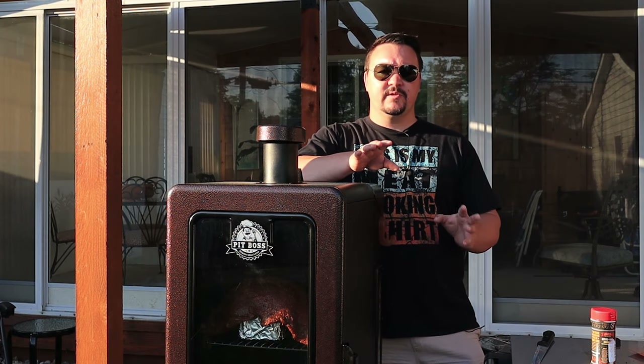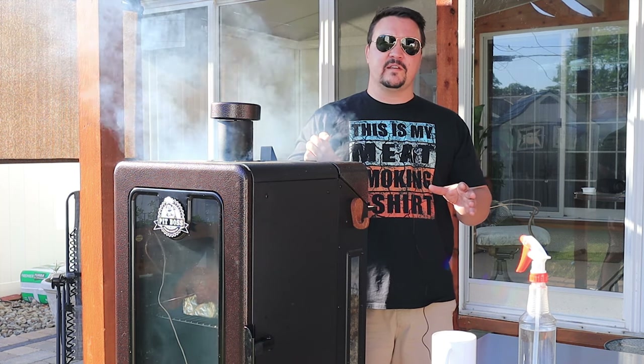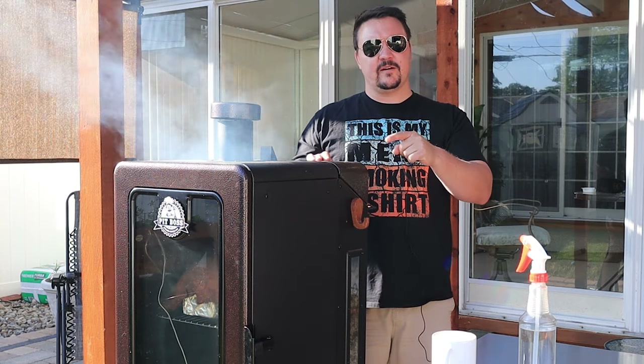We're at the one hour mark. Current pit temperature at the rack level is 240 degrees, and the built-in temperature probe at the bottom of the smoker says it's about 270 right now. Things are going good — let's check it out and see how it looks.